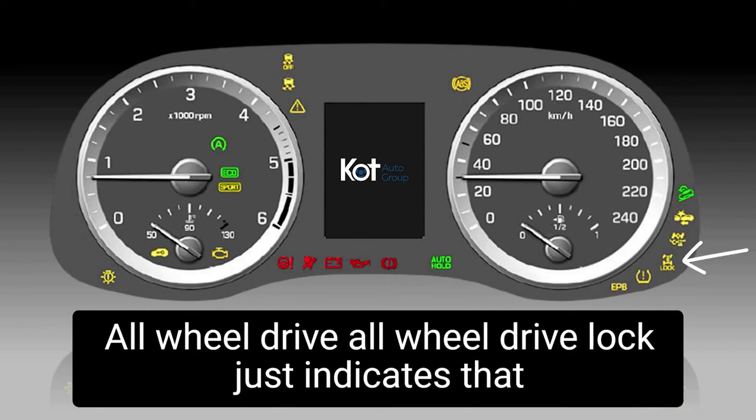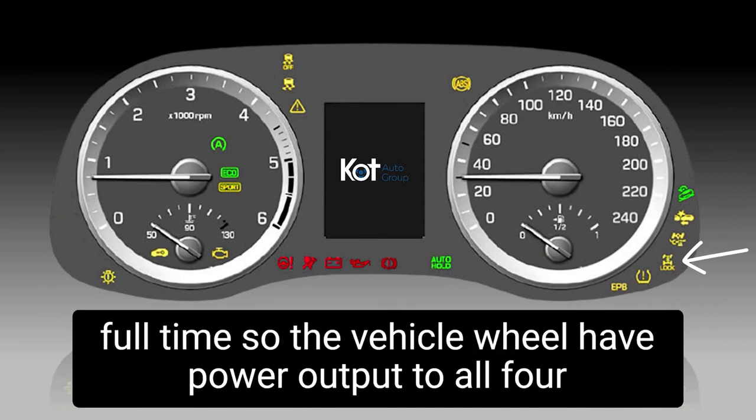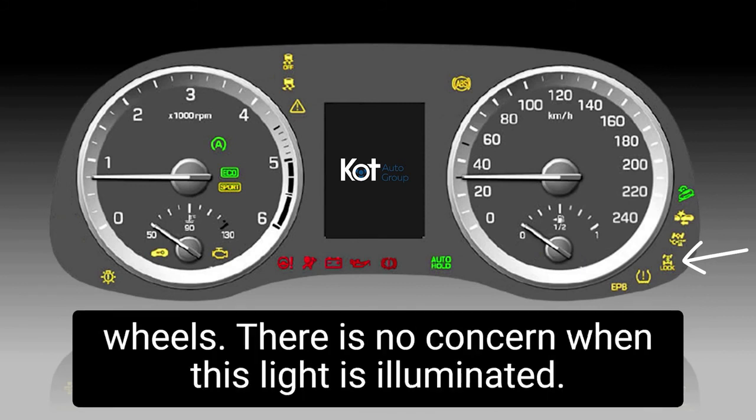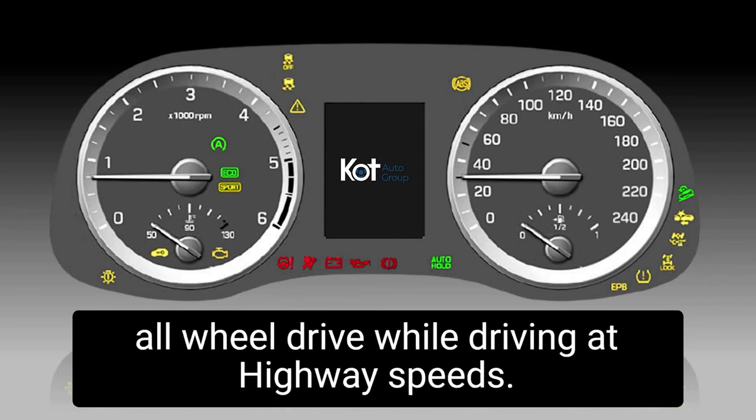All-wheel drive lock just indicates to the driver that they've engaged the all-wheel drive system full-time, so the vehicle will have power output to all four wheels. There is no concern when this light is illuminated. However, it is not recommended to operate the vehicle in all-wheel drive lock while driving at highway speeds.